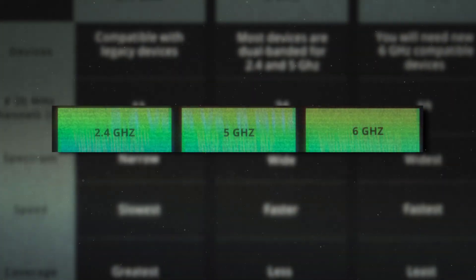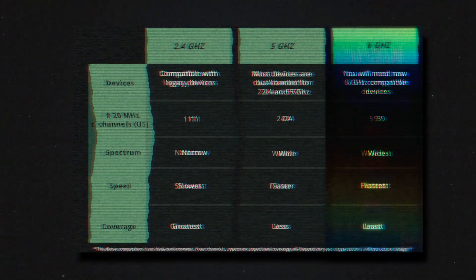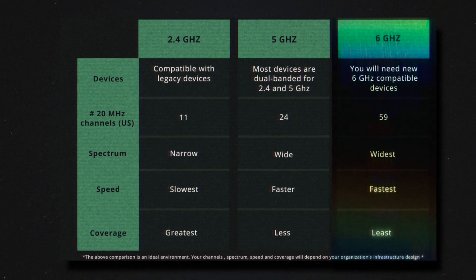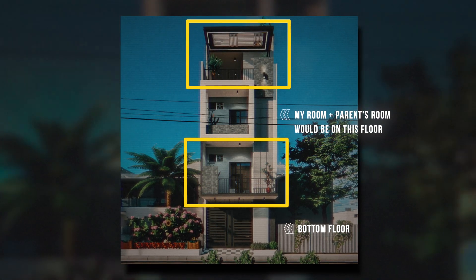For my case, I feel like I'm getting the maximum speed my ISP provides, so Wi-Fi 6 is more than enough. The second difference is that there are three channels on the AX75: one 2.4GHz channel and two 5GHz channels. Whereas with the AXE75, there are one 2.4GHz channel, one 5GHz channel, and one 6GHz channel. The 6GHz channel transmits speed faster but has shorter coverage, whereas the 5GHz channel has wider coverage. But the 2.4GHz is ultimately the best at covering the entire area of your house.